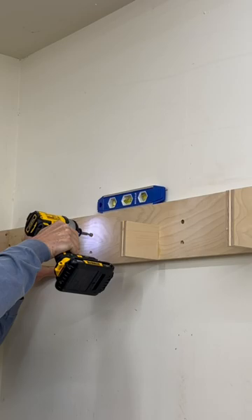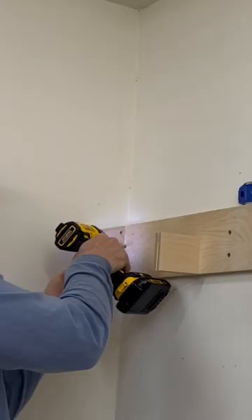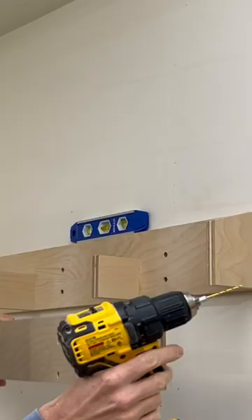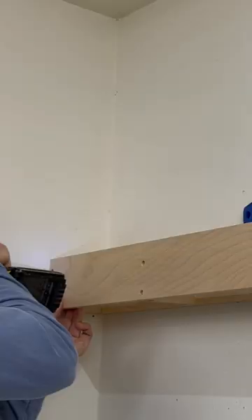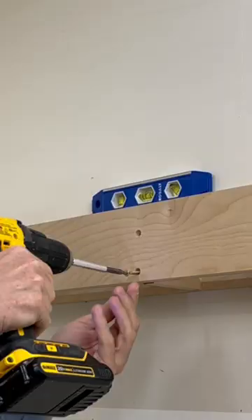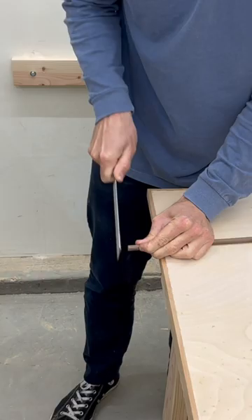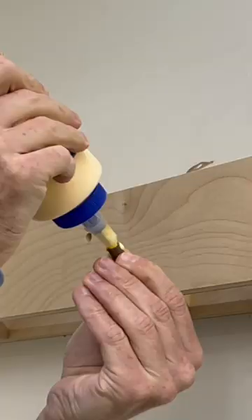I needed a clamp rack to do something I haven't seen other clamp racks do, so I designed this one very strategically. I'm securing it to the wall first without the face so I can screw it into the stud straight on instead of at an angle. Then after it is secured to the wall, I'll attach the face.